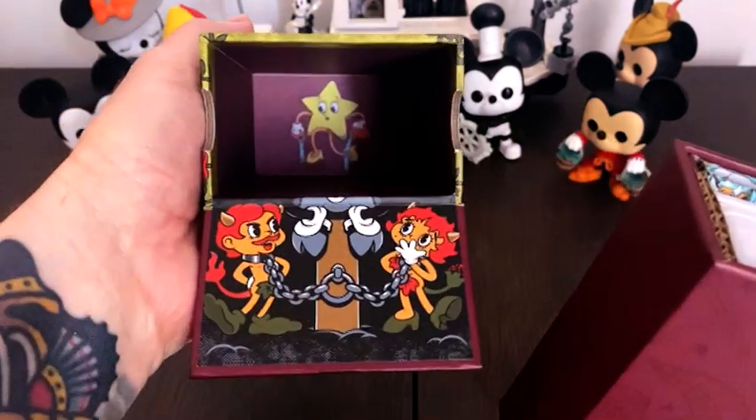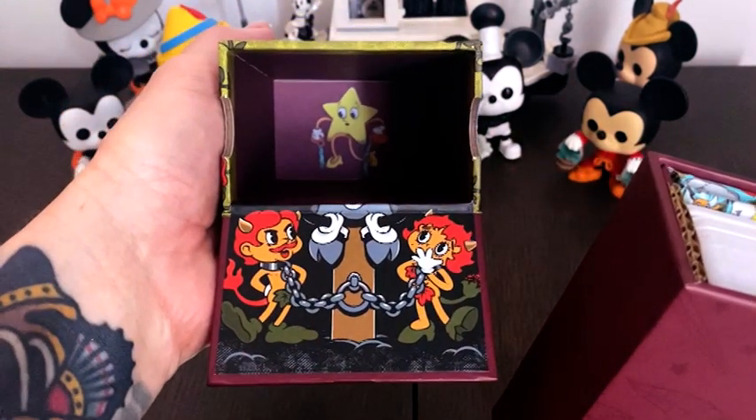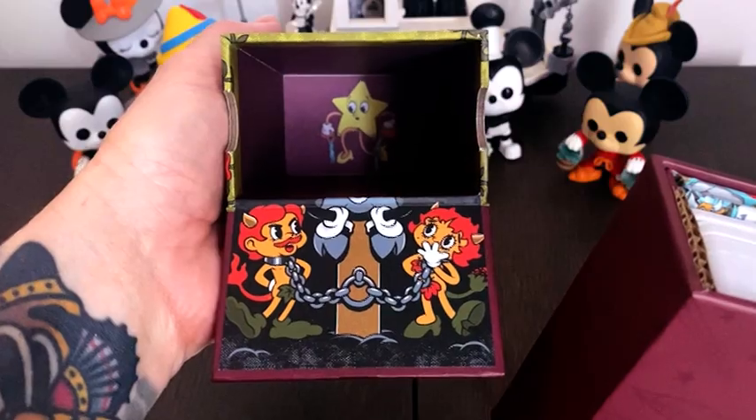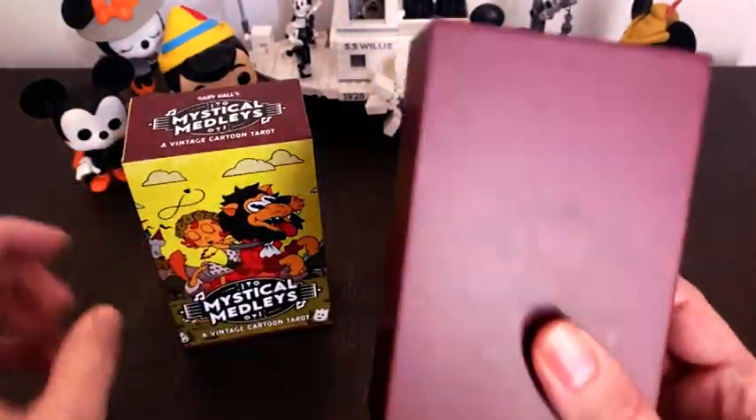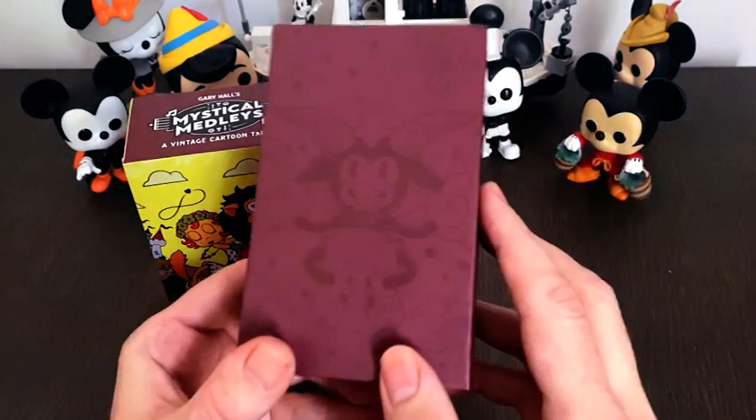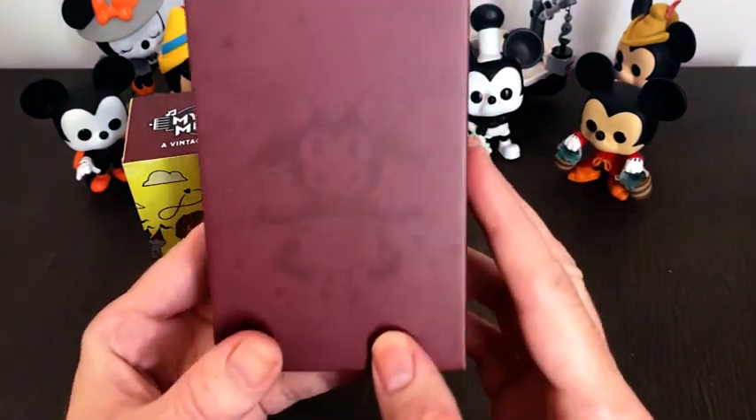It's a really nice slip case. We've got another one of the characters up at the top, we've got the pattern, and we've got the man himself again.